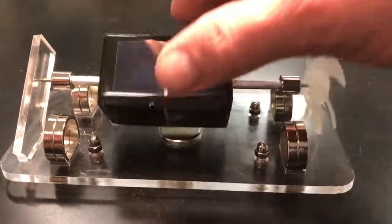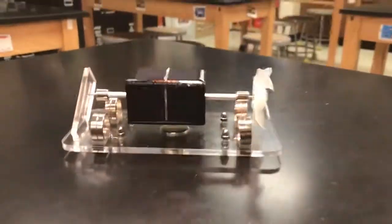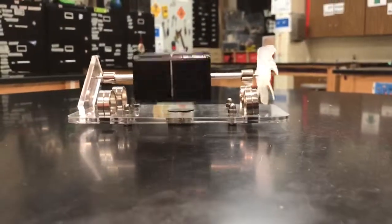All you have to do is give it a little start to get it going, and then it goes and goes and goes and goes. Powered by light.